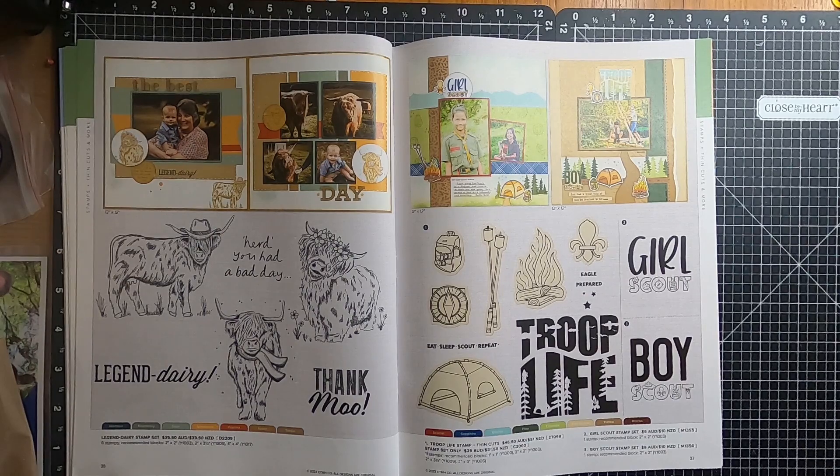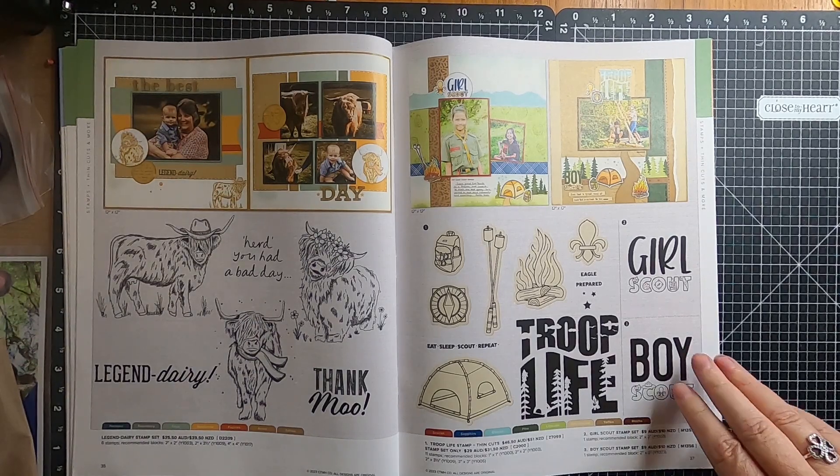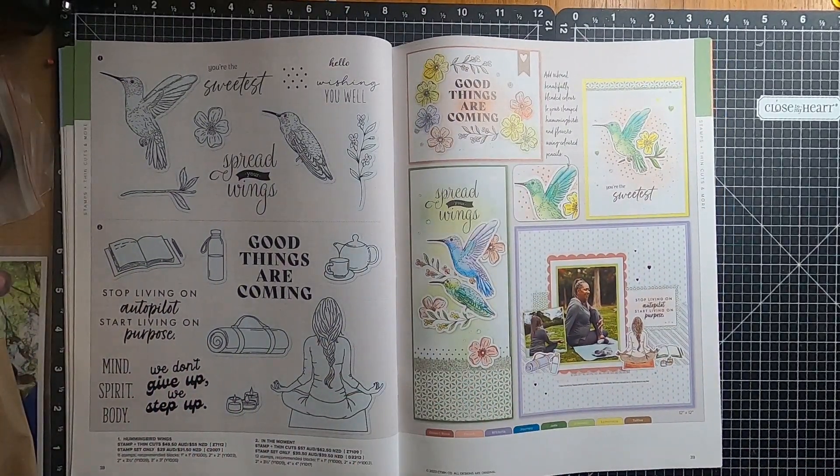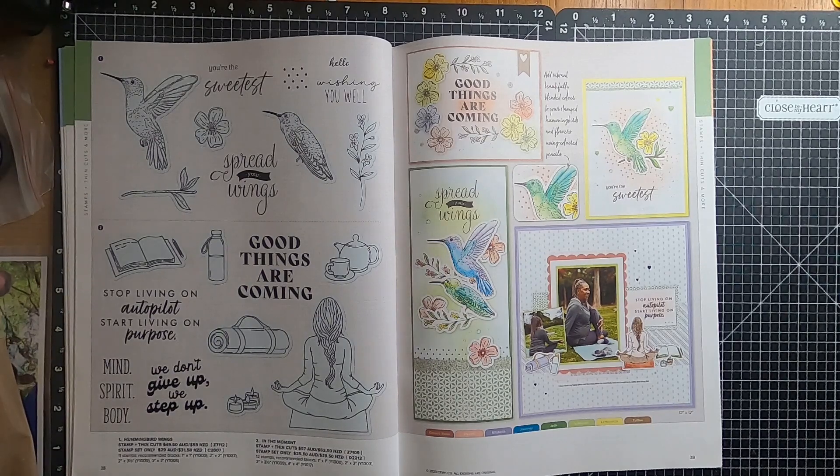On page thirty-seven we have the Troop Life Stamp and Thin Cuts, and you have the stamp only option. We also have the Girl Scout Stamp Set and the Boy Scout Stamp. Moving over to page thirty-eight, we have the Hummingbird Wings and In the Moment Stamp and Thin Cuts.